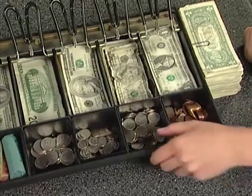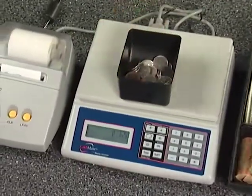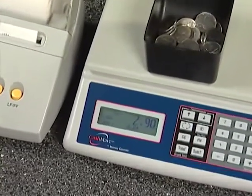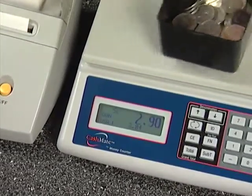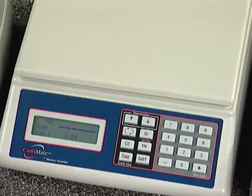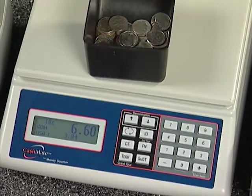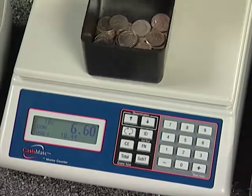The machine automatically advances to nickels. Return the cup of pennies to the drawer and follow the prompt for nickels. Remove the cup, place it on the machine, wait for the beep, and remove the cup. The denomination now advances to dimes. Note that with each advancement, there is no need to push any buttons. The procedure is swift and there is no chance for error.